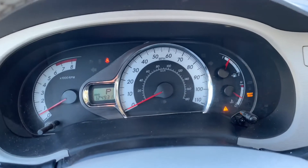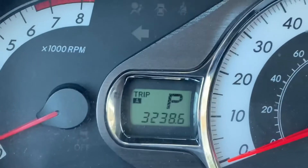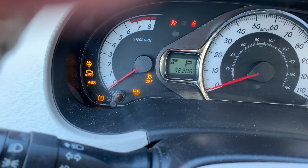So the first thing you want to do is turn your car on and set it to Trip A. So see that says Trip A. Once you have switched over to Trip A, like you see here, now you want to turn it off.